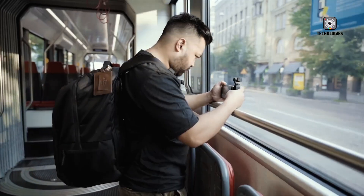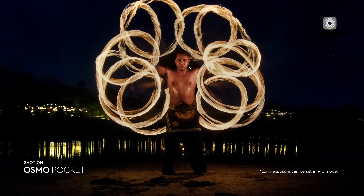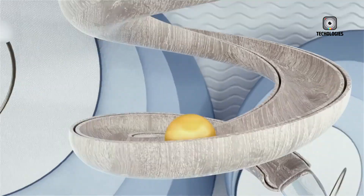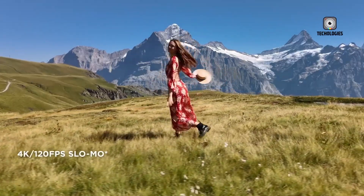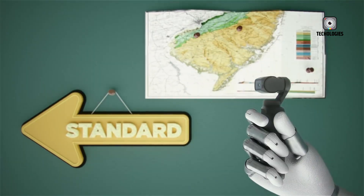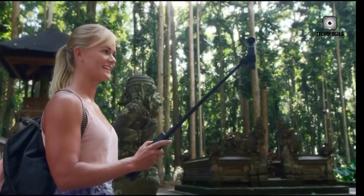Autofocus performance has always been a critical factor in vlogging and run-and-gun filmmaking, and DJI is addressing this head-on with the Pocket 4. The new model is said to feature phase-detection autofocus (PDAF) combined with eye tracking, which should significantly reduce focus hunting issues — something that was occasionally problematic in the Pocket 3. This improved autofocus system will make it easier to lock onto moving subjects or people, keeping shots sharp and professional even in spontaneous filming situations.